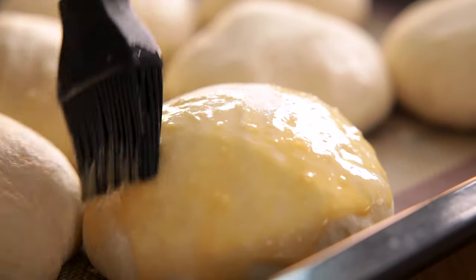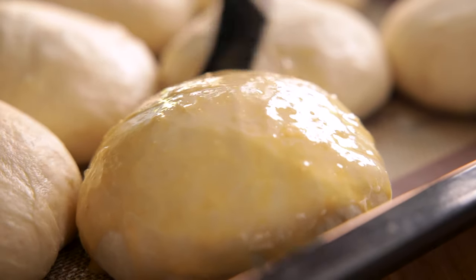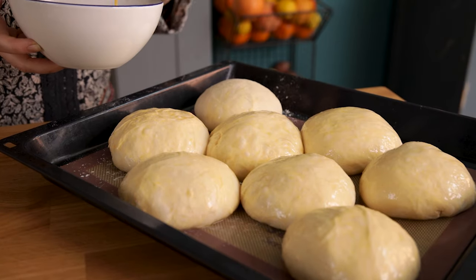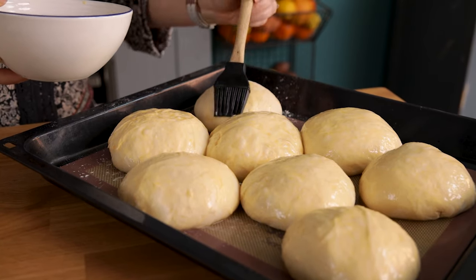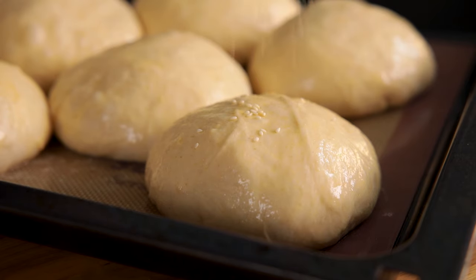Make sure you don't have too much egg wash on your brush, otherwise it will run down the sides of the buns and pool at the bottom, leaving a crispy, craggy edge. You can leave the buns plain, or sprinkle on a tablespoon of sesame seeds or a tablespoon of everything spice.